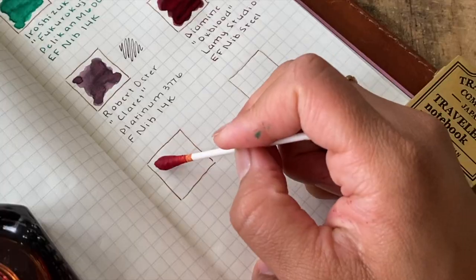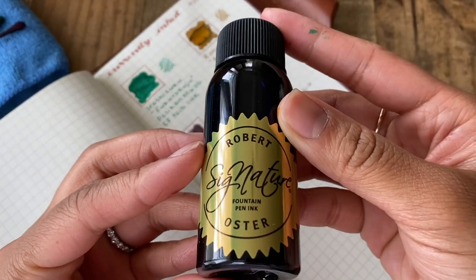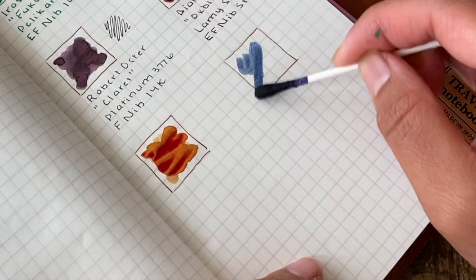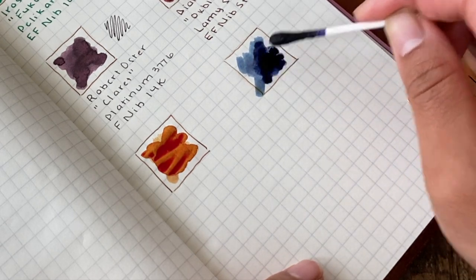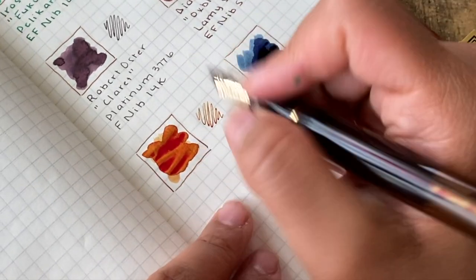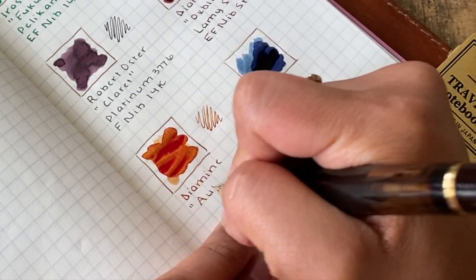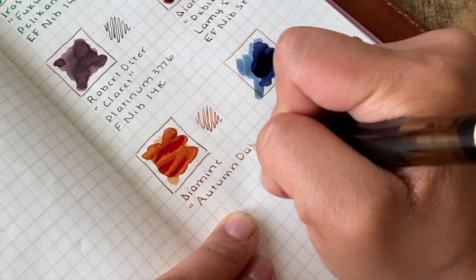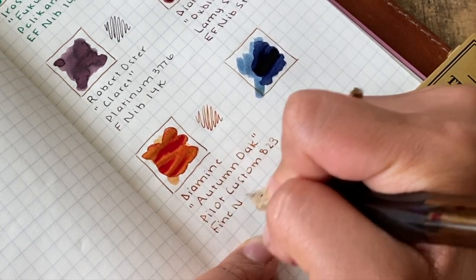The next ink is also made by Diamine and it is called Autumn Oak. The final swab I did was of Midnight Sapphire by Robert Oster. This Diamine Autumn Oak is another favorite of mine as it has so many wonderful shading properties, and I have it inked currently in my Pilot Custom 823 with a 14 karat fine nib.